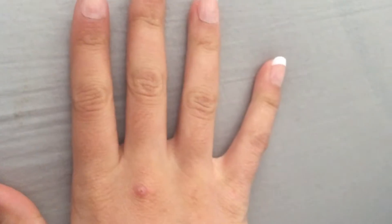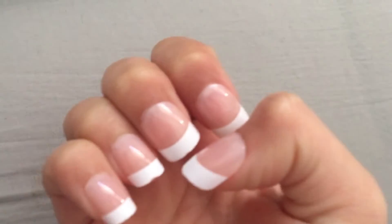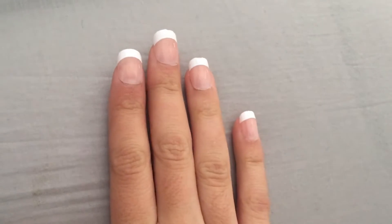So guys, this is what the finished nails look like. They're really, really cute. And yeah, I really like them.